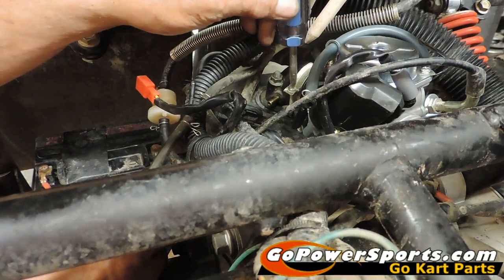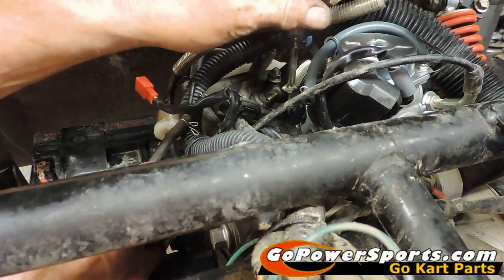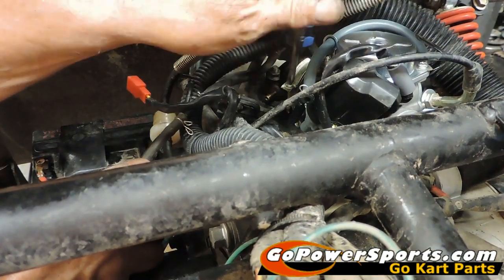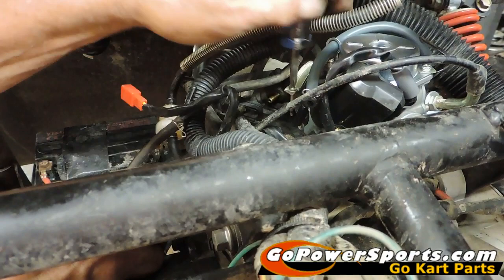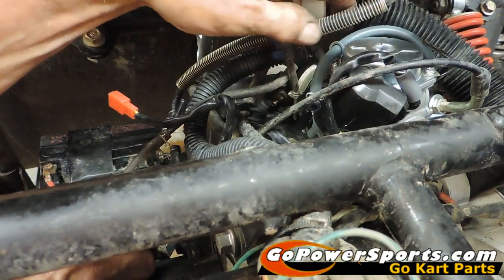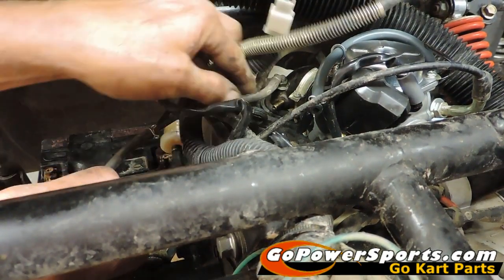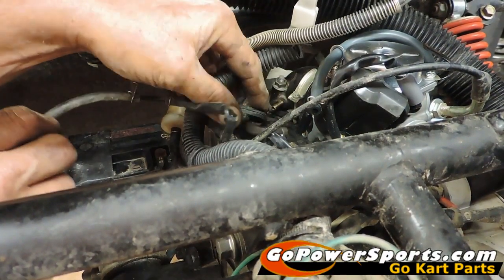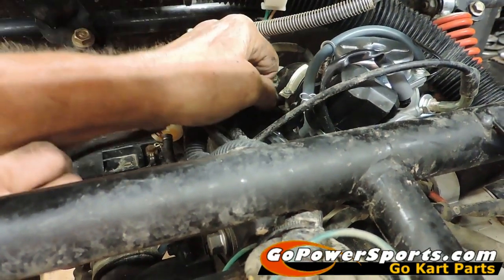We're going to tighten up the Phillips head screw at this point, holding the carburetor into the intake manifold. Now Scott's going to come back and hook his vacuum lines up, and he's going to hook up the choke, which he'll show you how to run back through and plug back in.